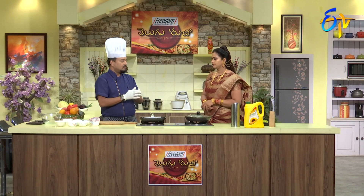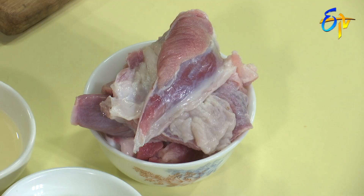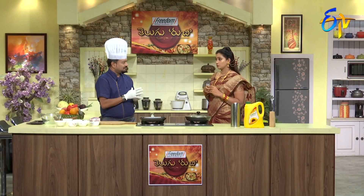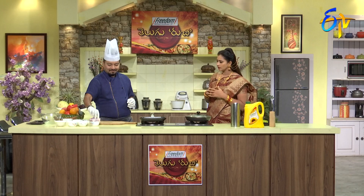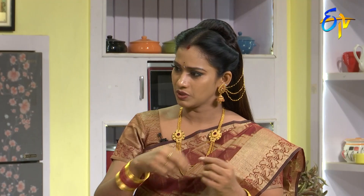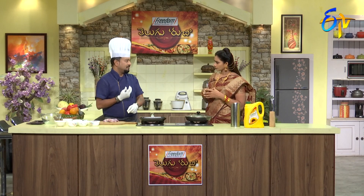For Malai Boti Kebabs, the main thing is to cut the meat. The meat is cut from the leg piece. This is a North Indian dish. Boti means it's a chunk — pieces called Boti.